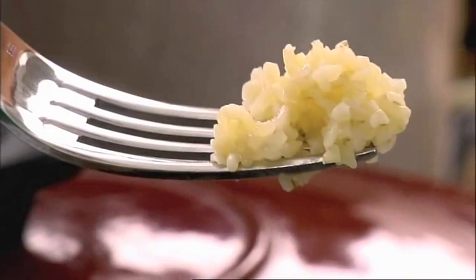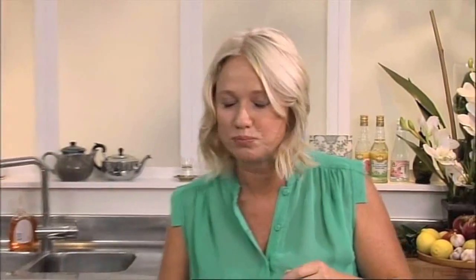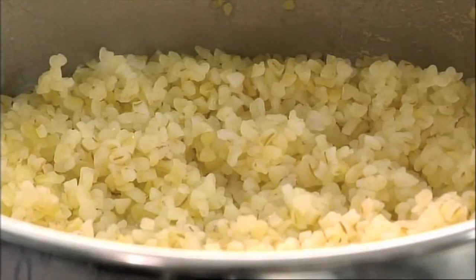I can see that all that water has disappeared so it looks as though it's ready. I'll just have a little taste. Mmm, that's done, I can turn that off now. That wheat's almost cooked through and it'll finish off its cooking in the oven.